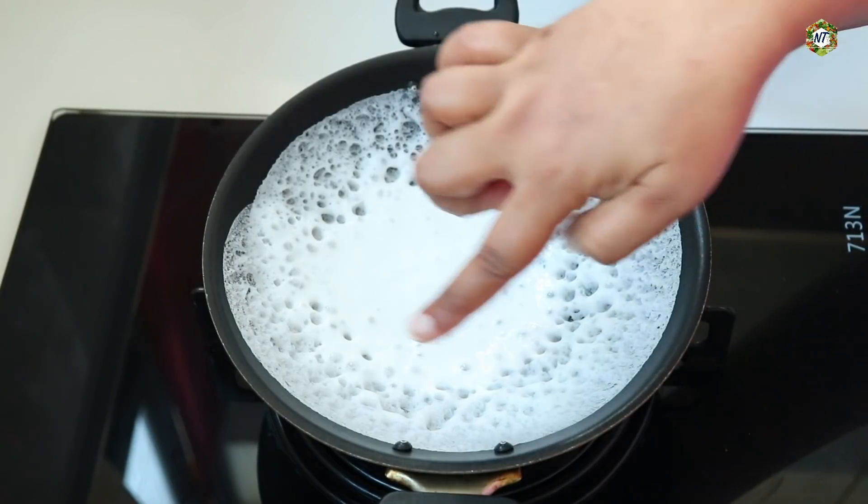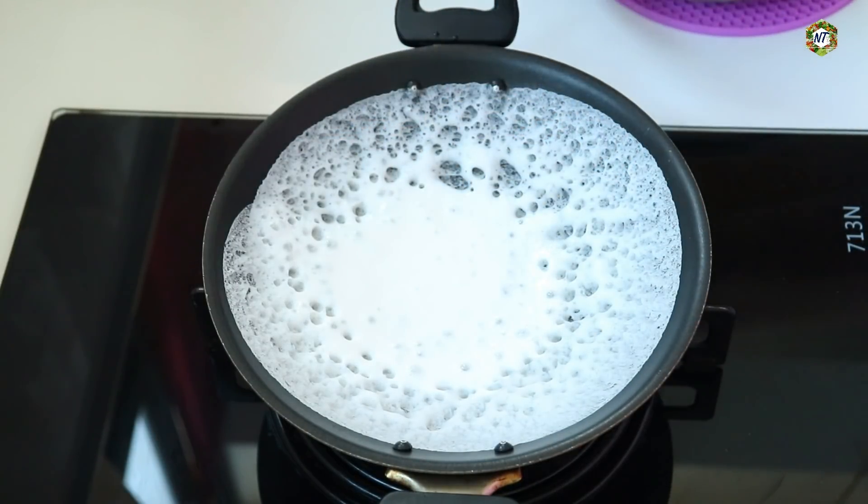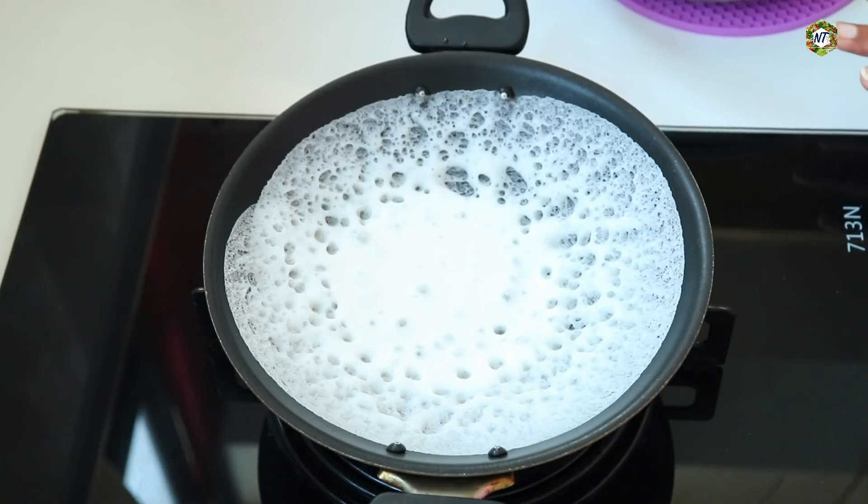I will put holes in it. I am going to put in a medium burner. I am going to put it in the cookie.